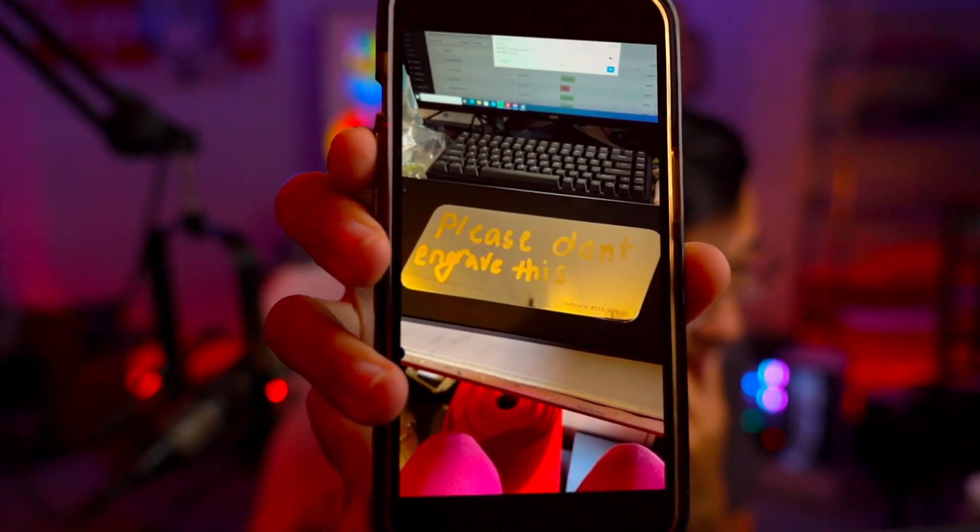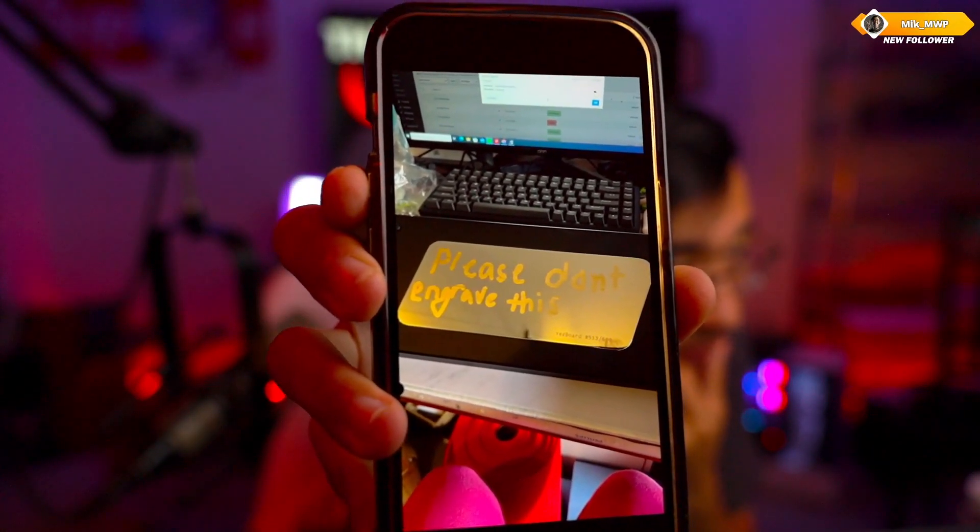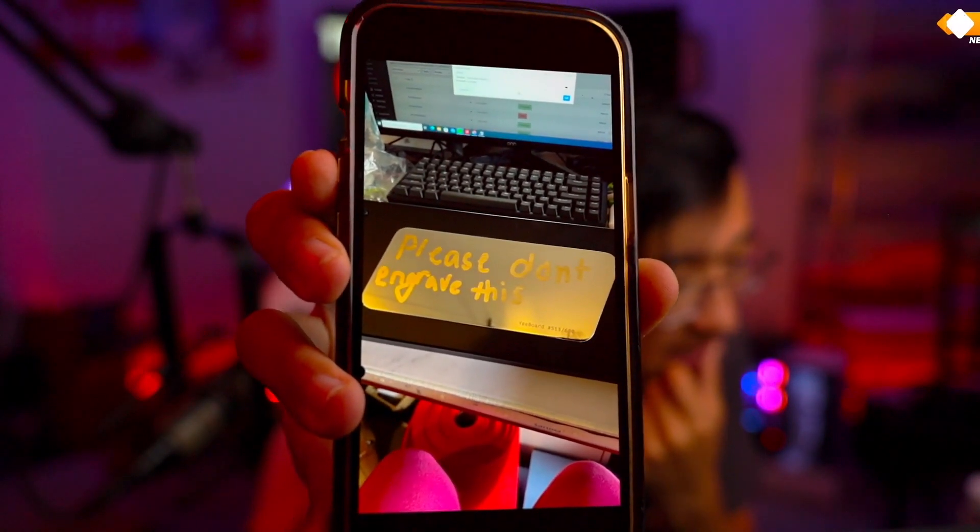This is what's on the back of a keyboard — I don't know why this is on here. But this is what's on the back of the board, and if you take another look and look a little bit closer...